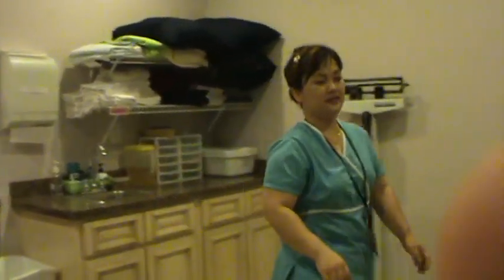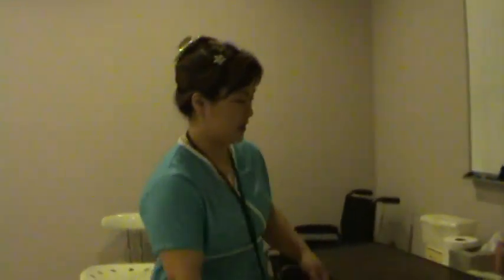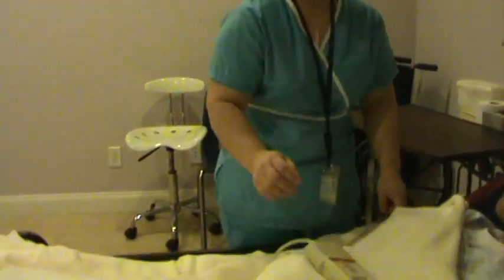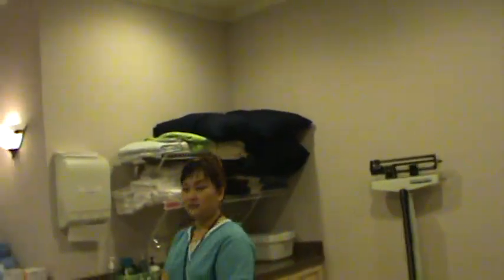Are you alright, Mr. Smith? Check the patient — make sure he's safe and comfortable. Here's your call light. If you need me, call me, okay? And you're done.